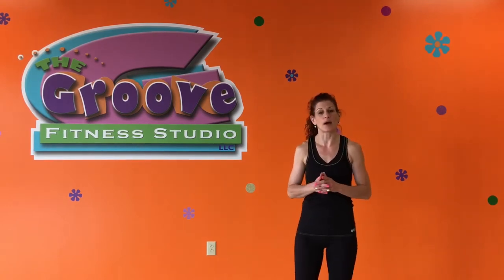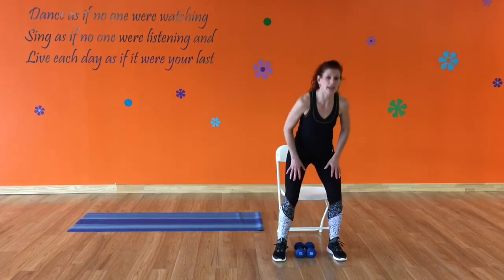Hi guys, it's Jen. Bonus video this week — one of my students has a lower body injury, so to keep her active while she's recovering, today I'm going to show you some core and upper body exercises that you can incorporate into your at-home workout or use if you have limited lower body mobility. Grab a chair, weights, and a mat and let's get started.